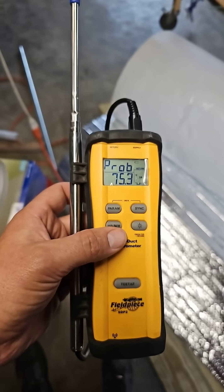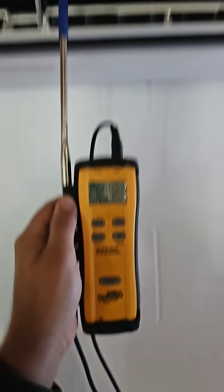It's 75 degrees in the room, supply air temperature is 53, so a 22 degree split.